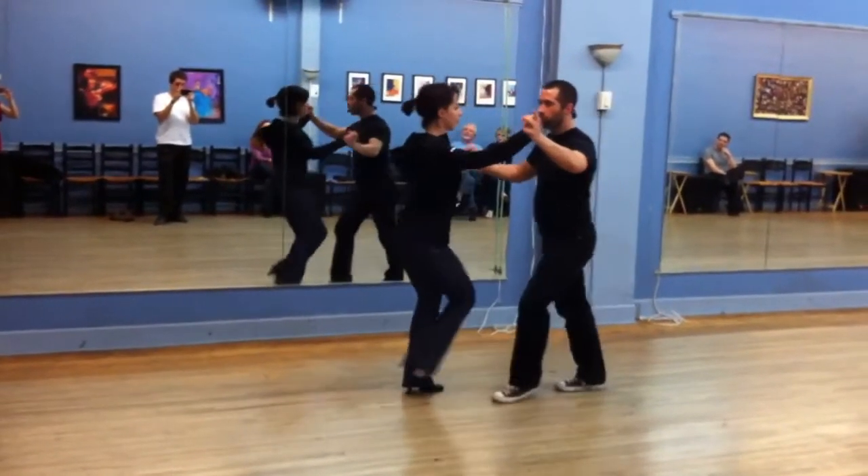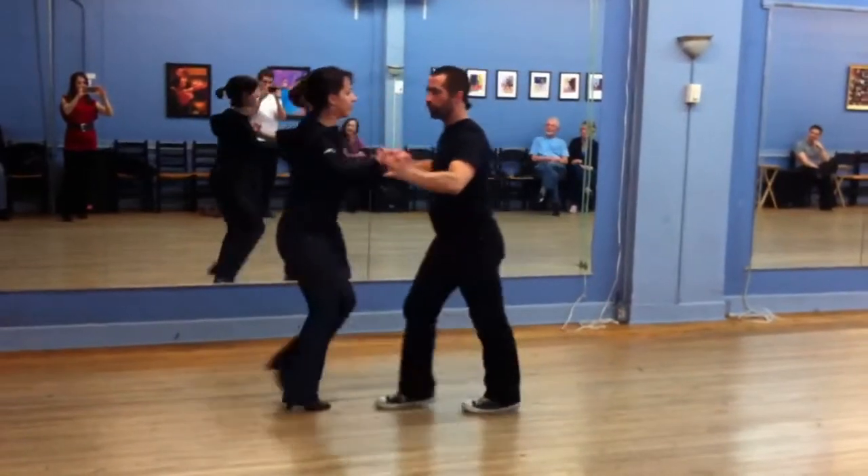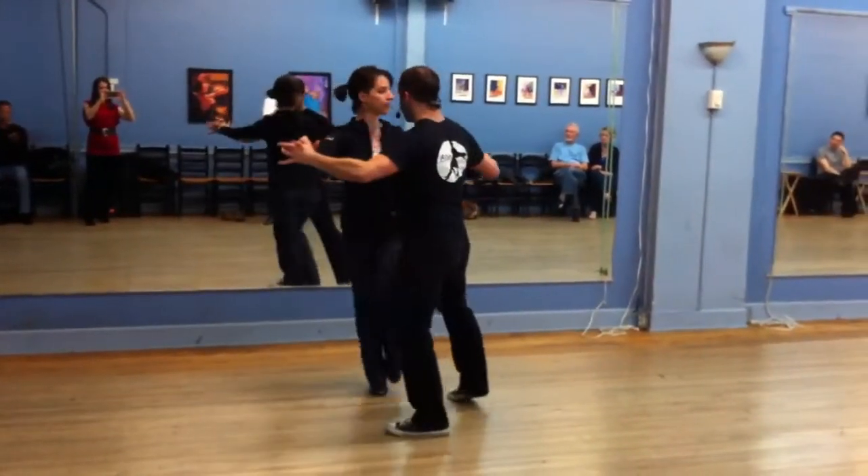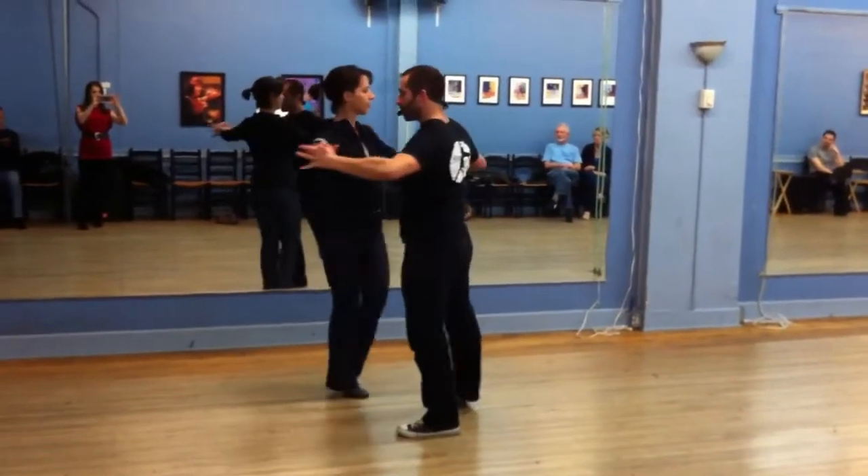Five, six, walk her. One, two, three, keep going. Five, six, set it up right here on three, one. One, two, three, four, five, six, seven, eight.